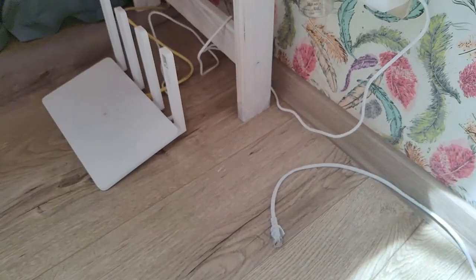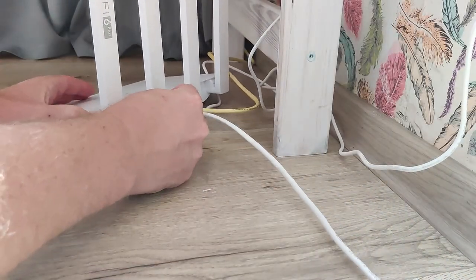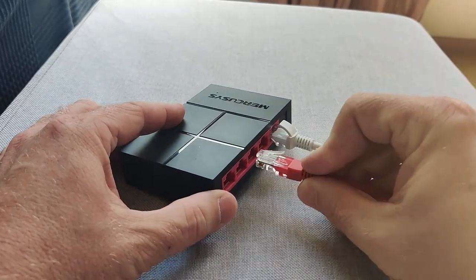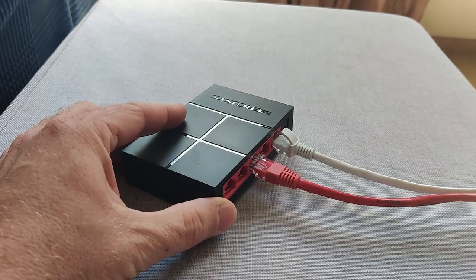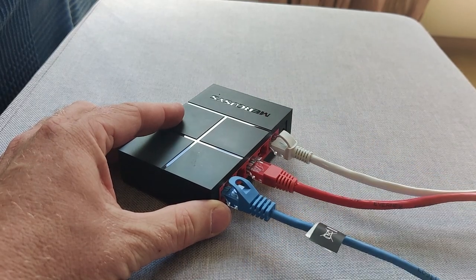Once you've got both ends connected — one to the router, one to your network switch — you then connect a PC, laptop, or whatever to one of the other ports on the new switch, and basically that's it. The rest is auto-configuration. When you power up your device, it requests a network address; the original router from your service provider issues that address. The ultimate test is to connect everything up and see whether it can connect to the internet.